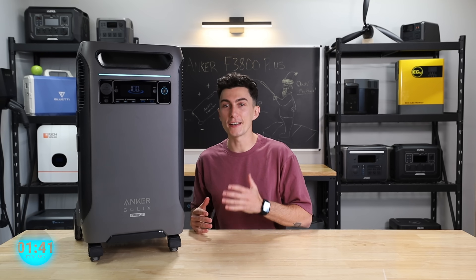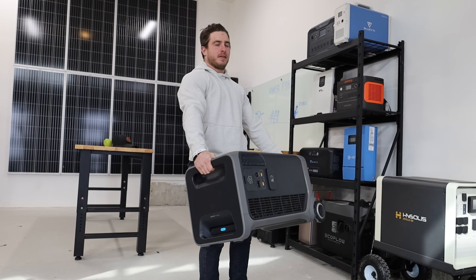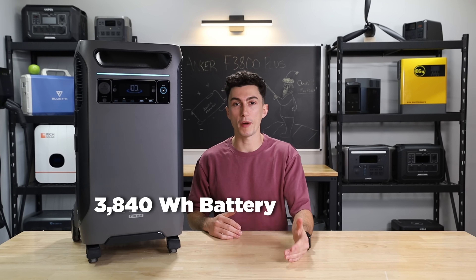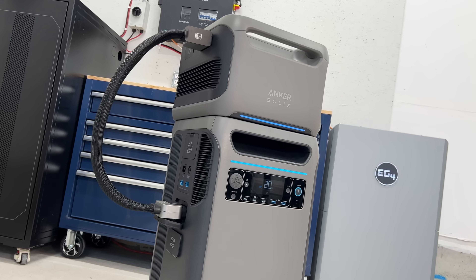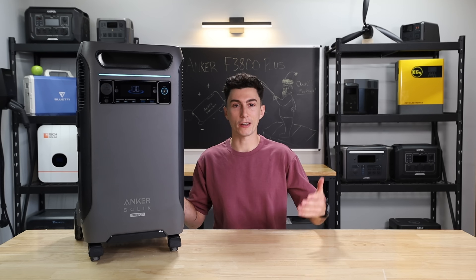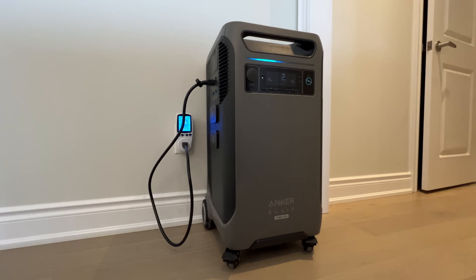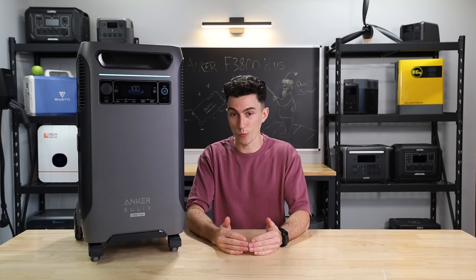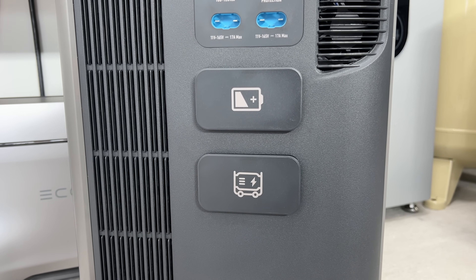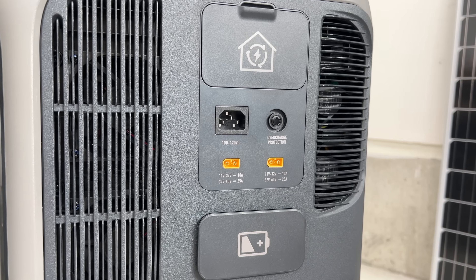First up, this thing does pass the tiny baby lift test. It weighs 136 pounds, but it's very awkward to move — you're not going to carry this thing anywhere upstairs alone. It's got a 3,840 watt-hour battery bank, which can be expanded up to 53.8 kilowatt hours with two units and a bunch of expansion batteries. You can charge it with a regular 120-volt wall outlet. It has an 1,800-watt AC input at 120 volts, and new to this unit, it has a 6,000-watt AC input at 240 volts with their generator adapter cable. You can also charge it with 3,200 watts of solar — another improvement over the last generation.